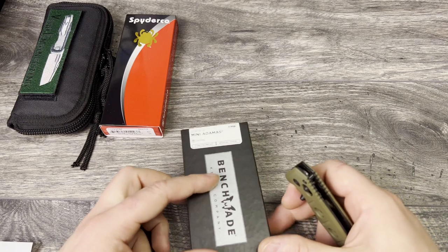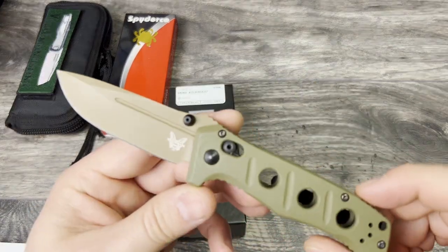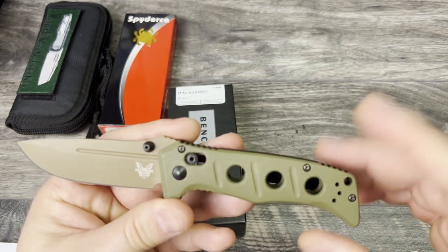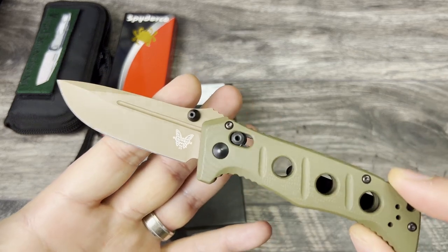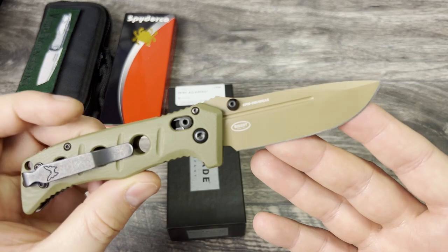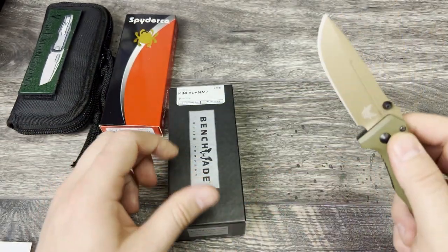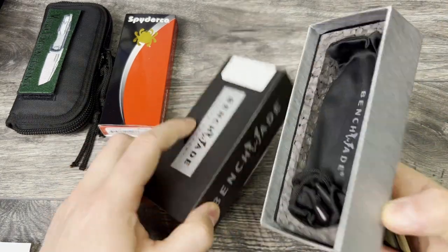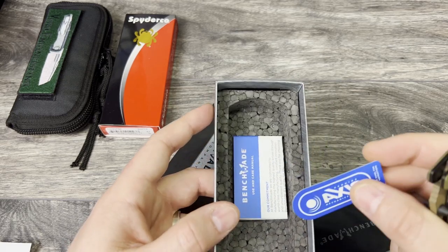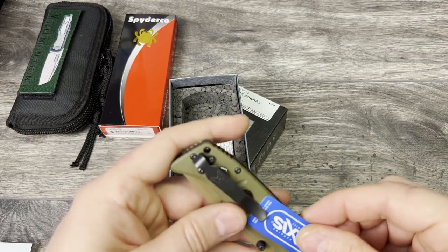Next up is going to be my Benchmade Mini Adamas. This one here is pristine. I did send this in to Benchmade because it developed a little bit of lock rock — they couldn't fix it, they ended up replacing it. So this is actually a brand new knife that has not been used and I'm letting this one go. I'm trying to free up some funds for some potential future purchases. It comes with the original box, the sock, the instructions or warranty information, and the access label.